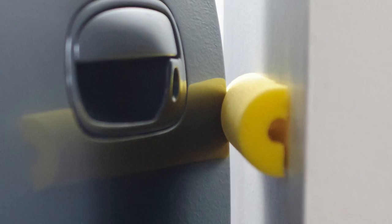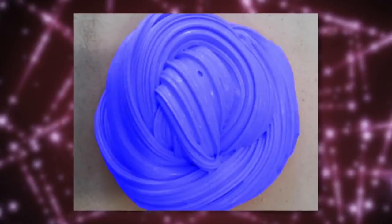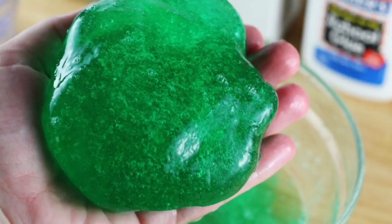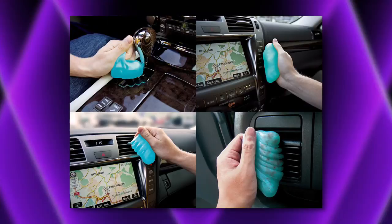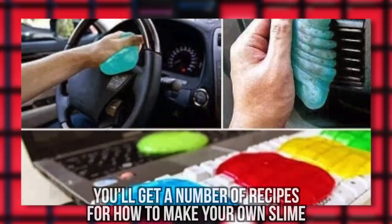#1: Slime. This might be the strangest trick you'll hear today. Did you ever play with a ball of goo or slime when you were younger? Children would mold, bounce, or squish this weird substance. However, as soon as you got any dirt on it, your slime would never be clean again — which is probably why people thought to use slime as a car cleaner. Just take some slime and dab it around your car where dust and dirt collect. Easy as that. You can buy slime from kids' toy stores, or you can make your own. If you Google 'DIY cleaning slime,' you'll get a number of recipes for how to make your own slime.